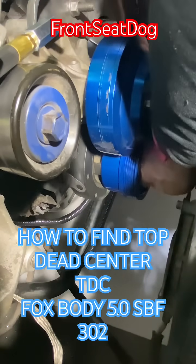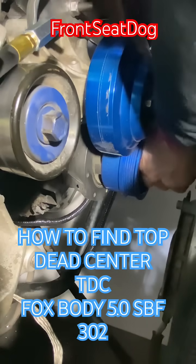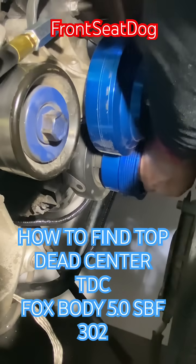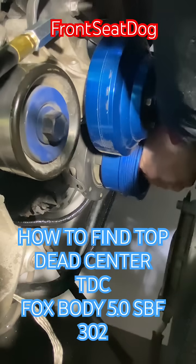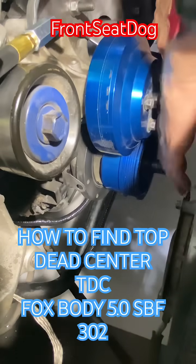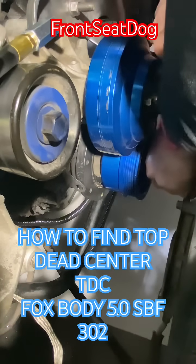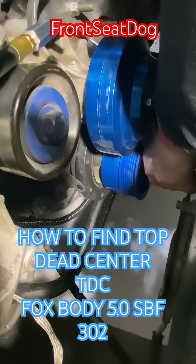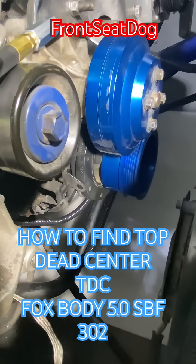We started at zero top dead center. We're going to take it all the way back around just so you see how long it could take and what to look for. When we get close, our whistle is going to let us know we're coming on the compression stroke — which is any second now. There we go. Now your whistle lets you know — take a look at your balancer marks and your timing pointer. Keep turning the engine until the pointer lines up with zero on the balancer. Now your engine is set to zero degrees top dead center with cylinder number one at the top of the compression stroke.